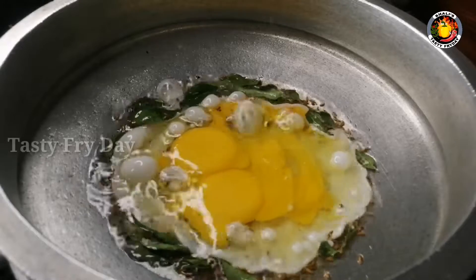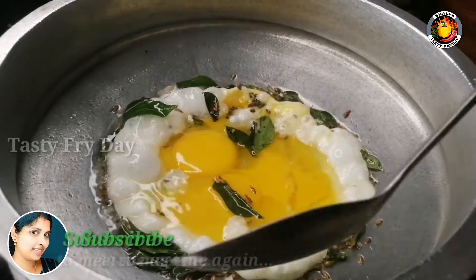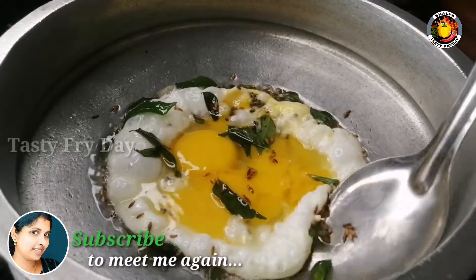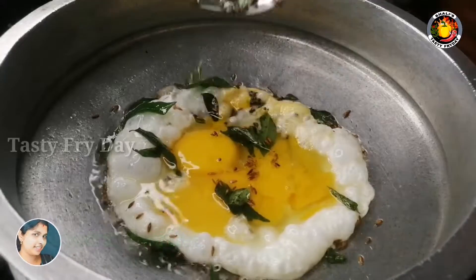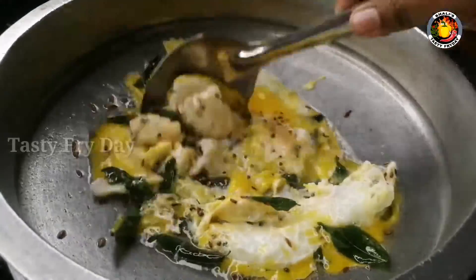This recipe is super sweet. This recipe is made in a lunch box. We have a special recipe — the first one has a special taste. Today,